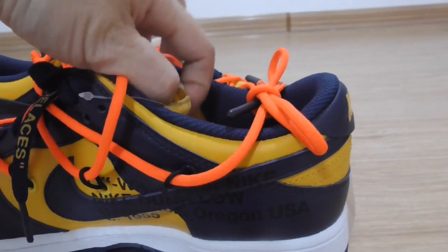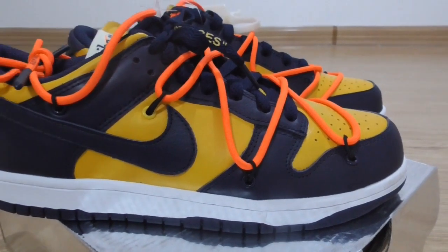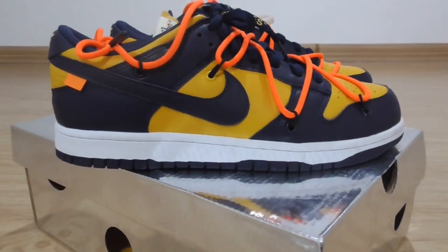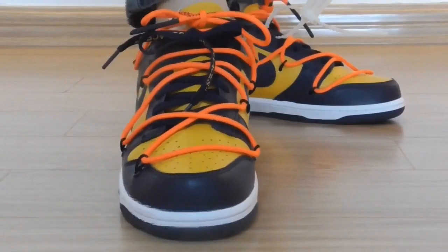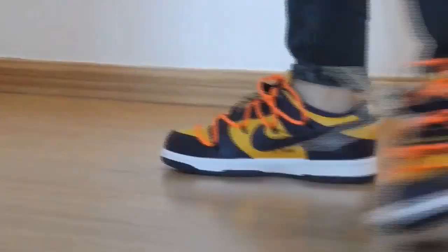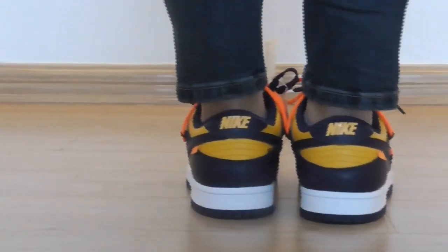For more details, you can check out my web link. And this is a quick review of this pair, and next I will show you a short video with this pair on foot.